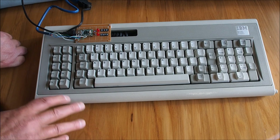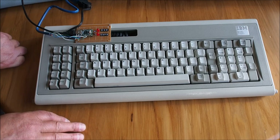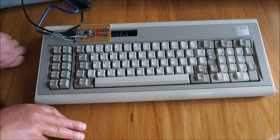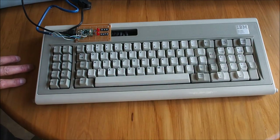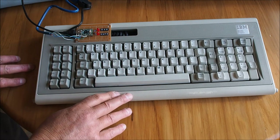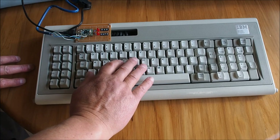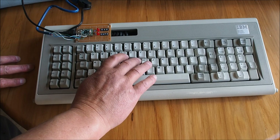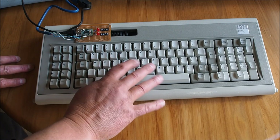I want to make sure there's no serious corrosion or anything happening, and if there is any corrosion, just clean it up and get it back together. That's the plan for today. I quite like the Model F — I actually prefer the feel over the Model M. It's hard to tell the difference straight away, but there's a subtle difference: this keyboard is crisper than the Model M.